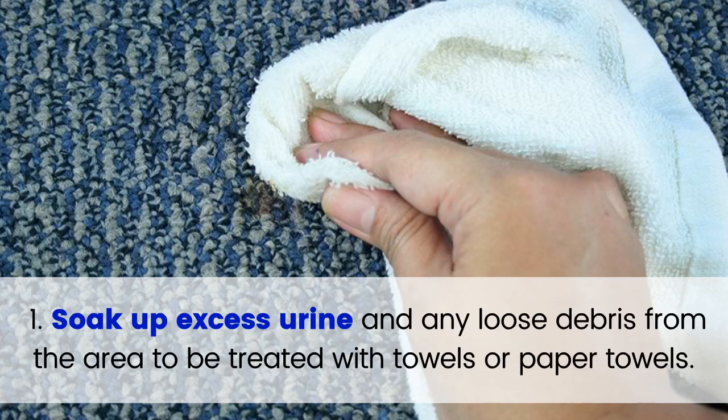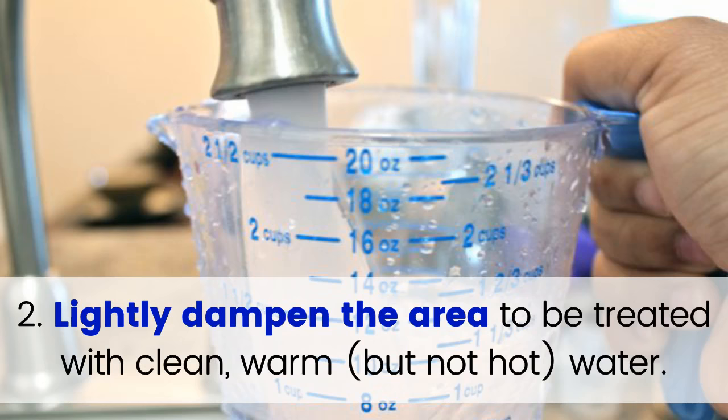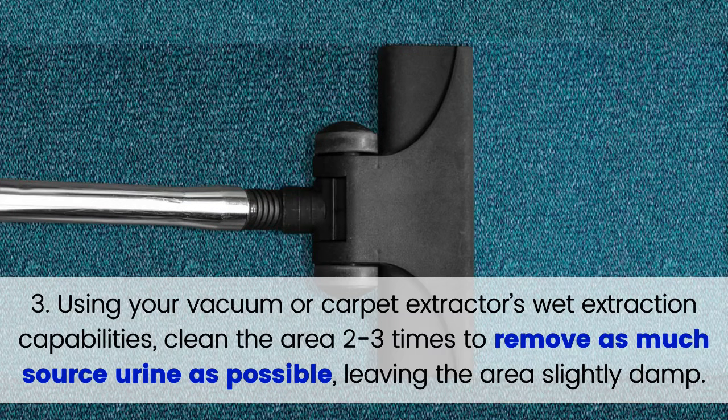Step 1: Soak up excess urine and any loose debris from the area to be treated with towels or paper towels. Step 2: Lightly dampen the area to be treated with clean, warm, but not hot water. Step 3: Using your vacuum or carpet extractor's wet extraction capabilities, clean the area two to three times to remove as much source urine as possible, leaving the area slightly damp.